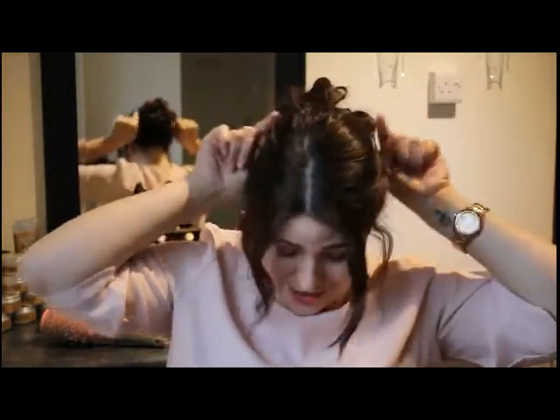Any bits that you're not liking, push back in. And there we have it. Sometimes I've worn this style for a wedding and I've put a little hair crown in the top of the bun or a flower slide, or a slide at the side of the head or a fresh flower on a grip.